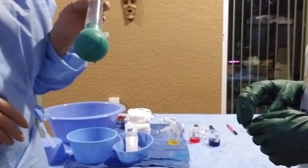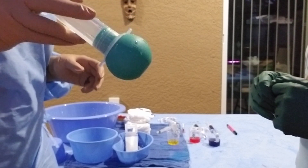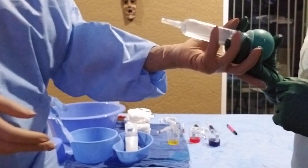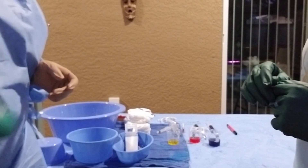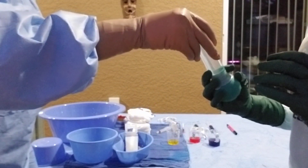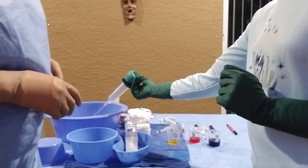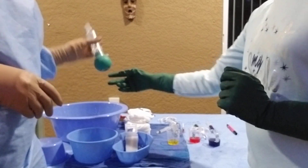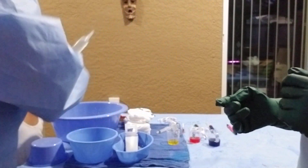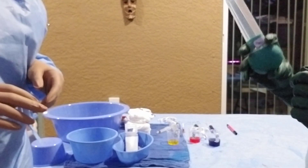When passing the asepto, if you hold it by the bulb it's going to leak. So when you pass it, hold it at the top and put the bulb into their hand so they can easily start squirting. Make sure they have it firmly, then let go and they'll use it. When they hand it back empty, you grab it, squeeze, put it into your saline to fill it up, and hand it back. Then they'll use it again.